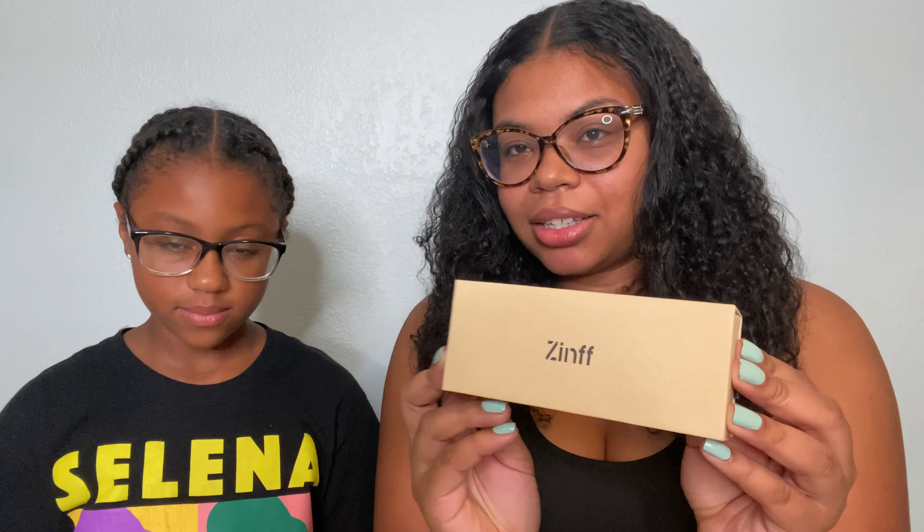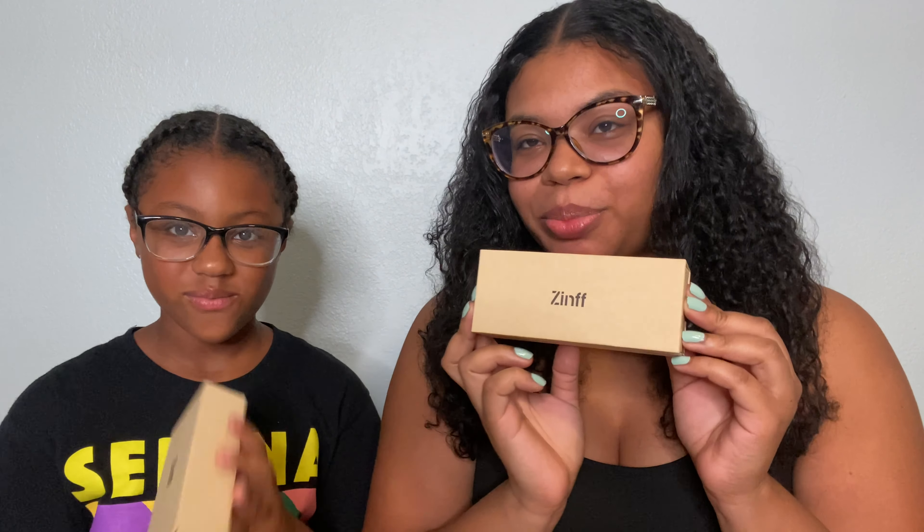Hey guys, welcome back to my channel. Today we have a special guest — this is Kenya, my daughter. Today we are going to be doing an eyeglass review from a company called Zinf, which I am super excited about. Kenya is too. The glasses we have on now are not from Zinf, but we won't be able to see if we don't have them on, so I'm going to go ahead and have Kenya unbox hers.